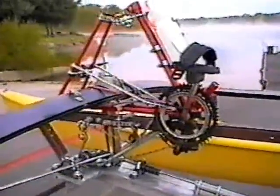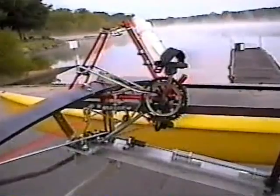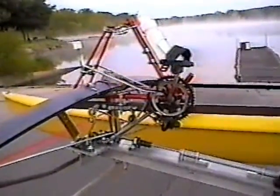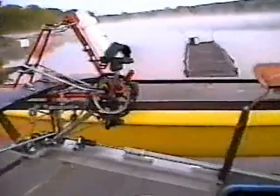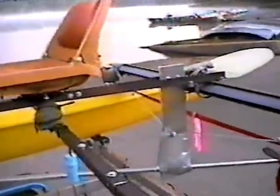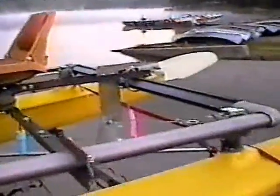The whole contraption weighs probably close to 300 pounds — I'm guessing, I don't know for sure. Without me, I think it weighs about 200 pounds before I put all my stuff on, and there's at least maybe 50 or 100 pounds more, who knows. And there's the propeller at the back and the rudder.